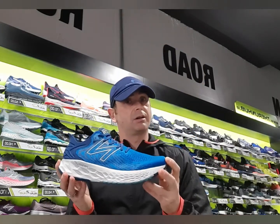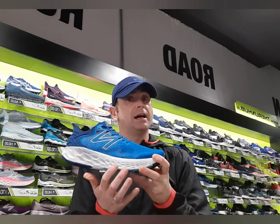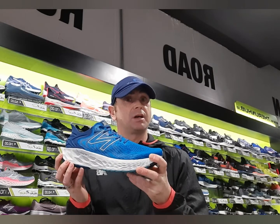What New Balance have here is a shoe that's max cushion, max comfort, but is still very light on your foot, as the Fresh Foam X is a very light, responsive material.